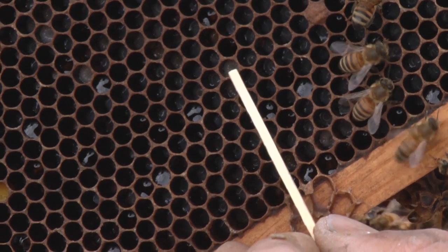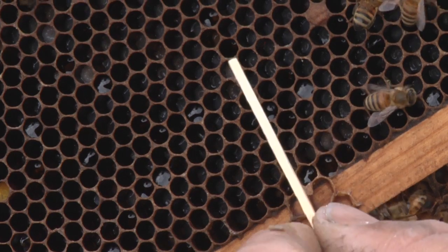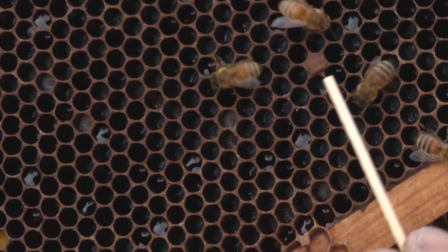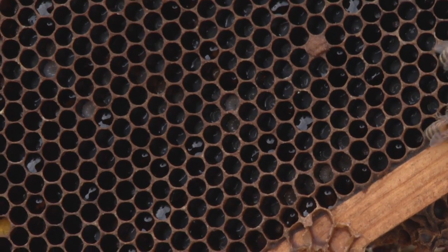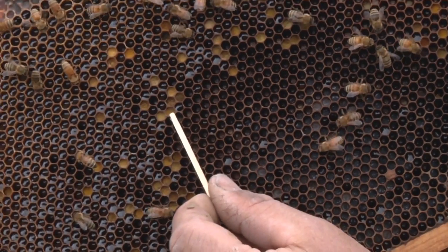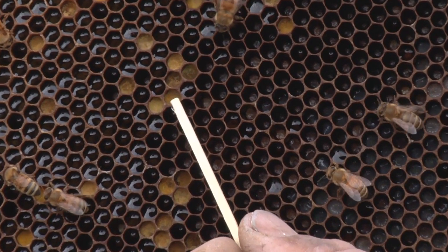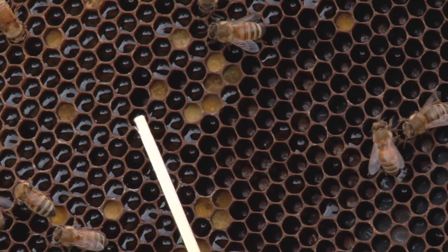After this stage it will spin a cocoon and the bees will cover it over with wax and it'll pupate underneath there, then come out as an adult bee. This is the pollen you see in this frame, and this is nectar over here.